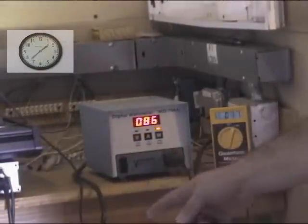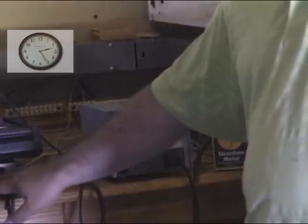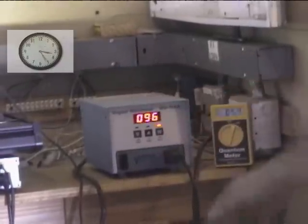We're going to use time-lapse photography here for a little bit, because this labeled 250 watt ballast with a 250 watt bulb takes quite a bit of time to get up to its full peak potential.